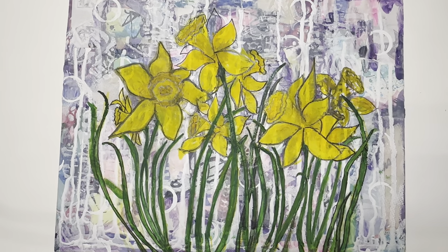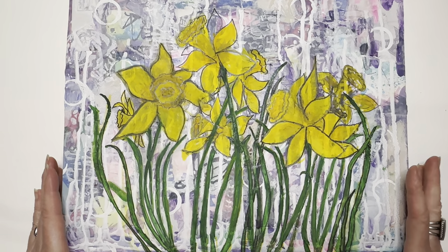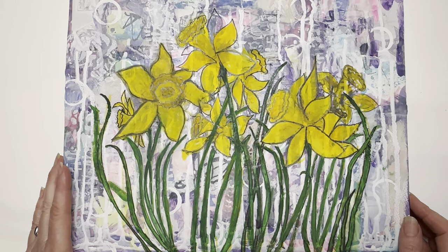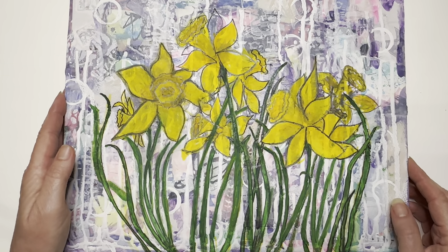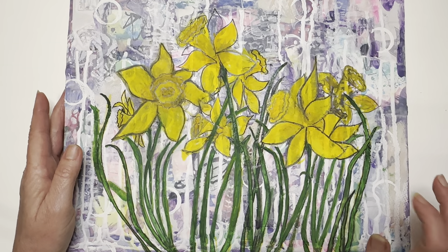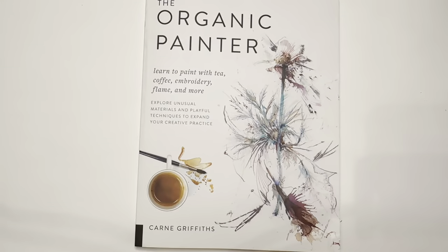Hello friends, Kim here, welcome back to my channel Bluebird Legacy. Thanks for stopping by. Today I want to share with you this painting — it's a mixed media painting that I did probably five years ago. I took a course with Miriam Shulman, she's from New York, and it was one of the most fun mixed media courses I have ever taken. This is on a birch panel.